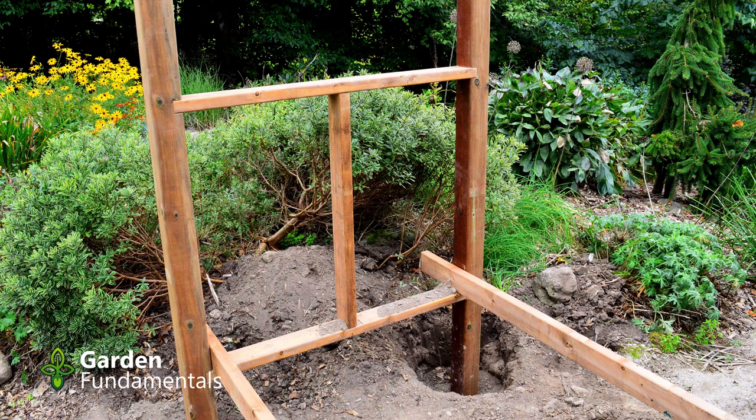The whole structure should be quite stable now, still sitting in the holes which have not yet been filled with soil. Now it's time to check that everything is plumb and level. Take out your level and measure it everywhere — you want the horizontal lines all to be level and the vertical posts to be perfectly straight up and down. If anything is not correct, now's the time to fix it. You might have to shift the post a little bit in the hole to make it square. If one of the holes is a little too high or too low you'll have to adjust that — each post should be sitting very firmly in the bottom of the hole. If need be, raise it up a little, put some soil underneath, and make sure everything is level.